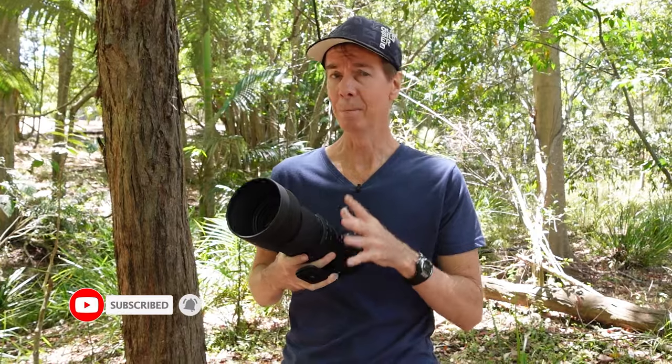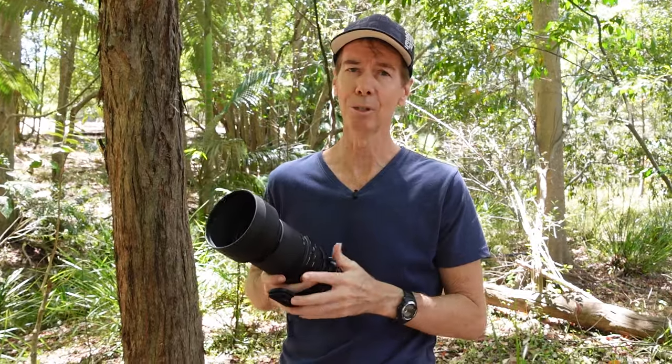If you want to know more information about this lens, I've left you a link in the description box below. Guys, thank you so much for watching. I hope you enjoyed the review. Never stop creating and I'll see you next time.